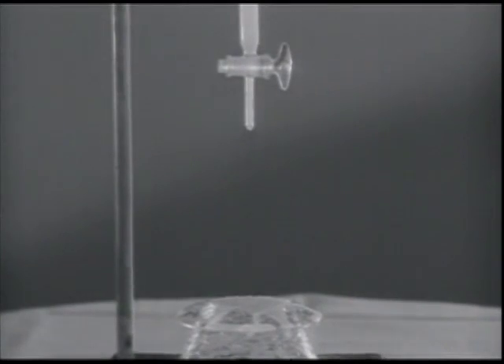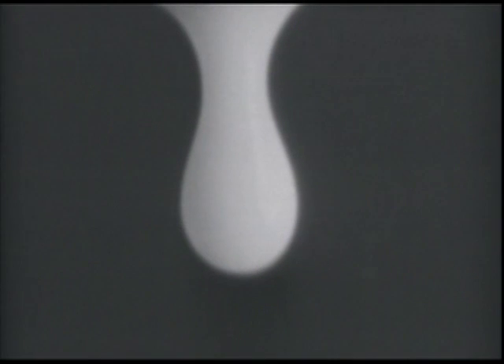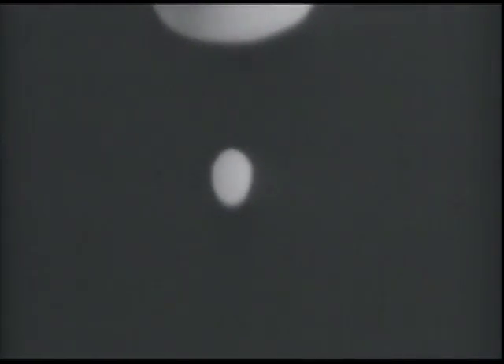To the naked eye, milk dripping on an inverted dish is, well, milk dripping on an inverted dish. However, what actually happens is this: a big drop breaks loose, then it's followed by a tiny drop. First a large one, then a little one. The little drop always follows the big one. Well, almost always.